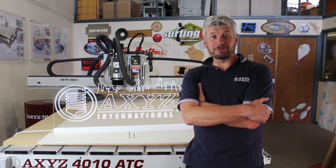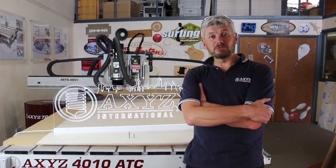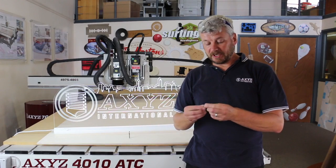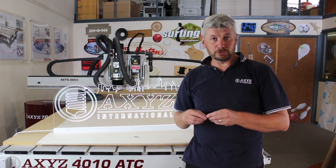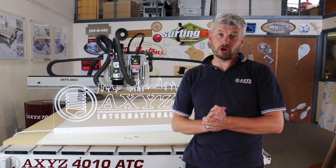Hi, I'm Jed, I'm an AXIS application engineer. Today I'm going to be cutting this edge lit sign out of 10mm thick cast acrylic using a 0.2mm engraving bit and a 6mm single flute belling tool. These tools are available from the cncroutershop.com website.